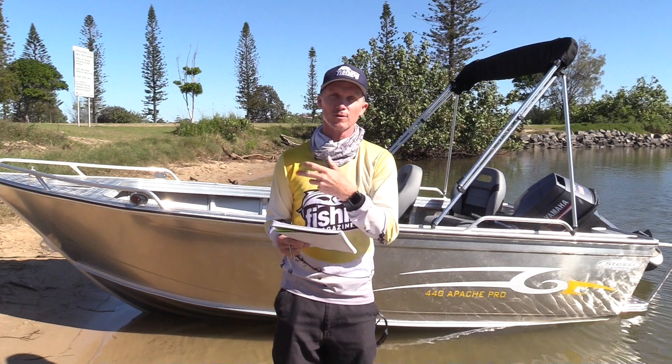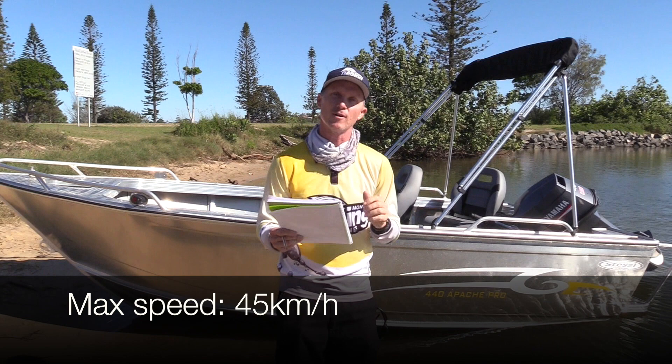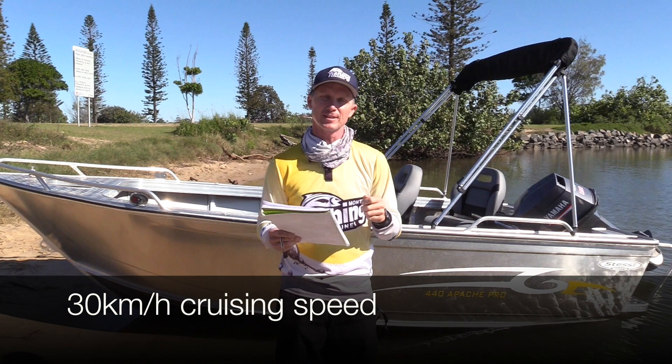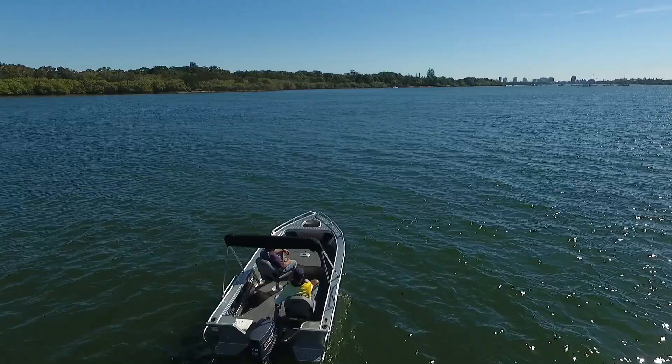Performance-wise, at wide open throttle this gave us 46 kilometres per hour with the tide on the Tweed, so around 45 km/h top speed is what you can expect. At around 30 to 32 kilometres per hour it was a really economical cruising speed. We had no fuel metering on the boat, but a 25-litre standard tank would take you a long way — definitely a weekend of fishing around your local area.